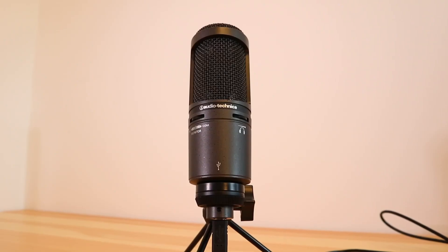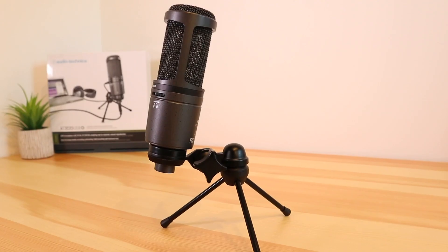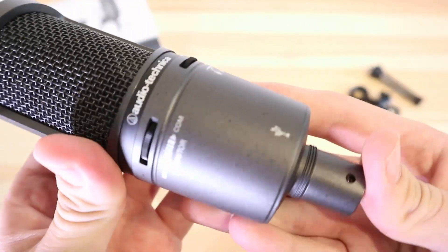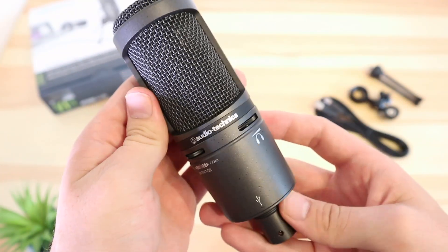Hopefully that gives you an idea of what the Audio-Technica AT2020 USB Plus sounds like. I'm sure you can come to your own conclusions based on what you heard. For me the audio is clear and almost studio quality, which for £100 was really surprising. I personally really liked how full, warm and professional I sounded. It has a wide pickup pattern and you can see how when I moved my head left and right the audio wasn't too badly affected, which is great for streamers who are moving about a lot.